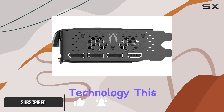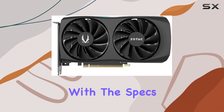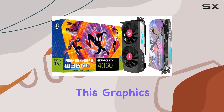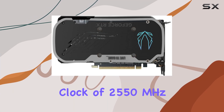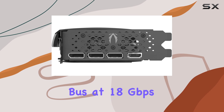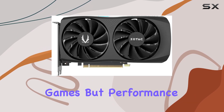Packed with cutting-edge technology, this GPU is set to revolutionize your gaming experience. Let's start with the specs. Powered by Nvidia DLSS 3 and boasting the ultra-efficient Ada Lovelace architecture, this graphics card is a powerhouse, with a boost clock of 2550MHz and 8GB of GDDR6 memory running on a 128-bit bus at 18Gbps, promising smooth performance even in the most demanding games.